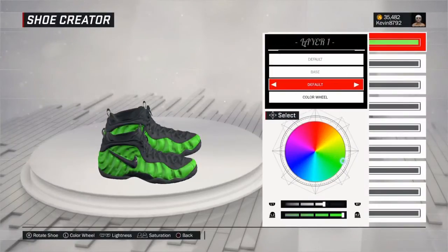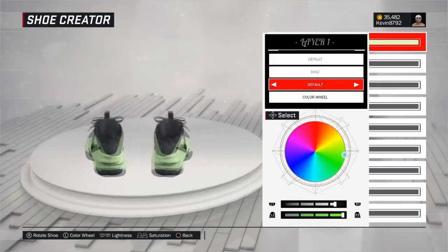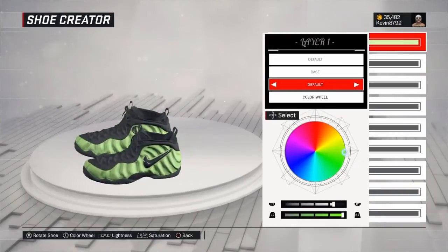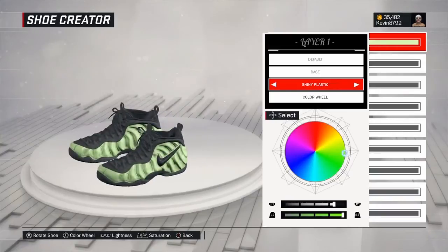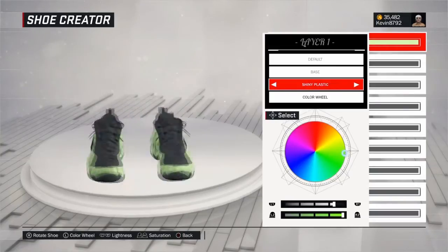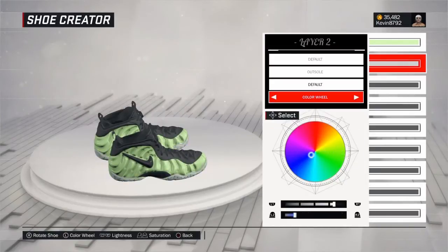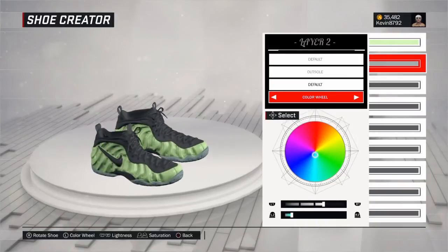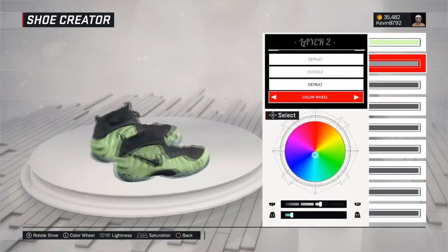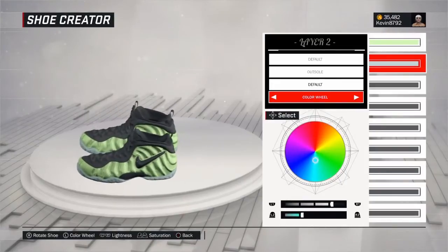The reason I chose this shoe is because that green just stands out to me and it's a unique shoe — you don't see a lot of people wearing it. I don't even think anybody in the 2K community has this shoe. You rarely see the electric green Foam Posits in the park or pro-am, and there's not really a lot of lime green stuff in the game to wear these with. But it's a beautiful shoe and I know there's a lot of Foam Posit fans in the 2K community.